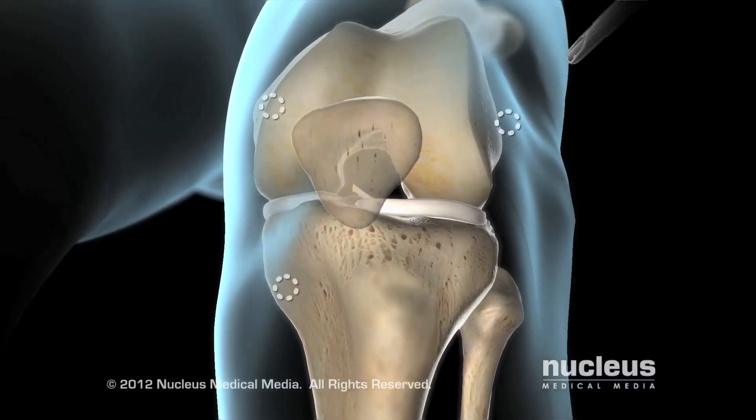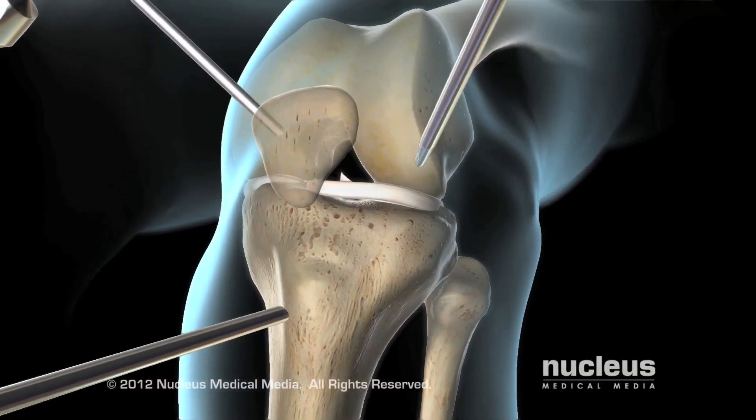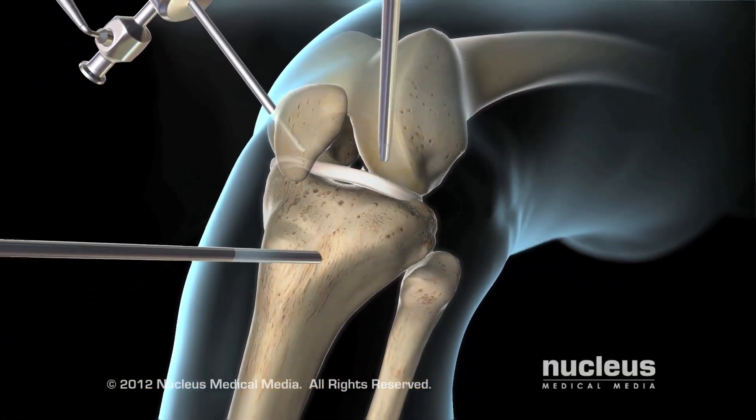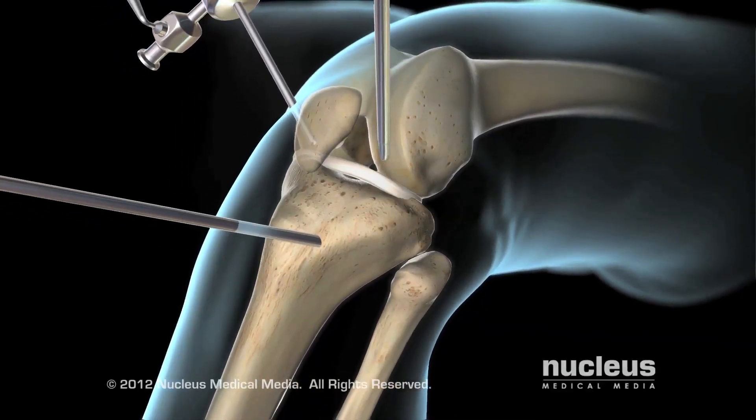During this arthroscopic procedure, your surgeon will make a few incisions around your knee, through which he or she will insert surgical instruments, including a camera. The camera will transmit images to a TV monitor, which the surgeon will view during the procedure.